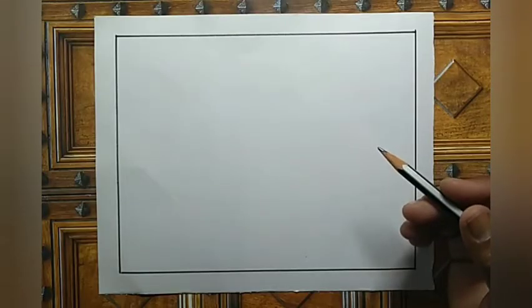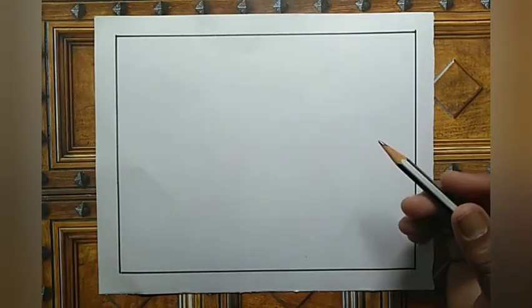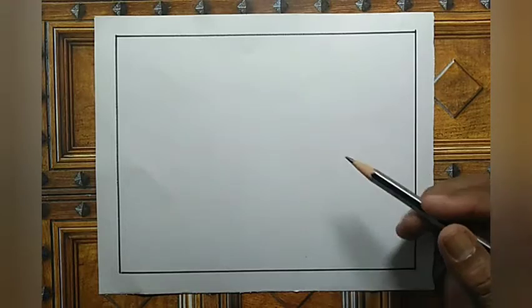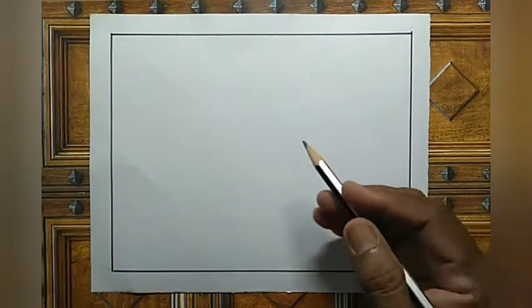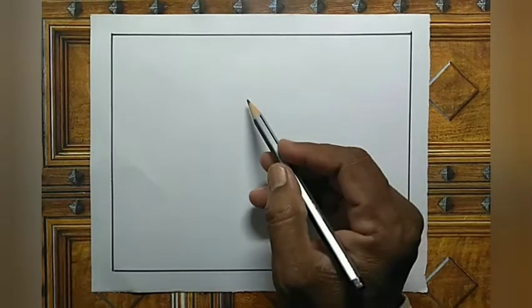Hi everyone, this is simple drawing: flying birds. I'm using for this picture pencil, color pencil, and sketch pen. See carefully and do it. Now see, simple sketch only.